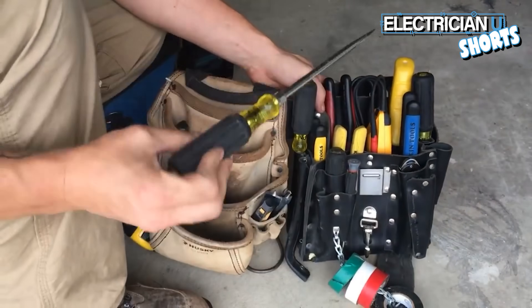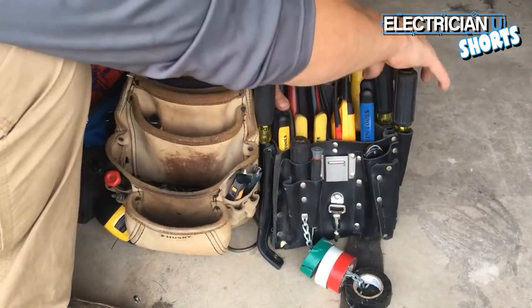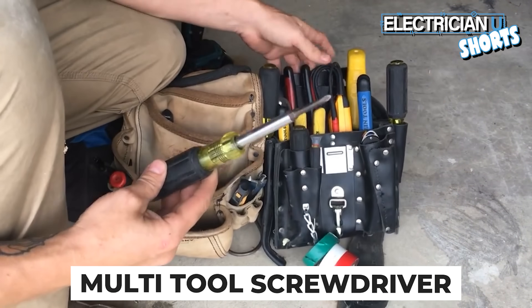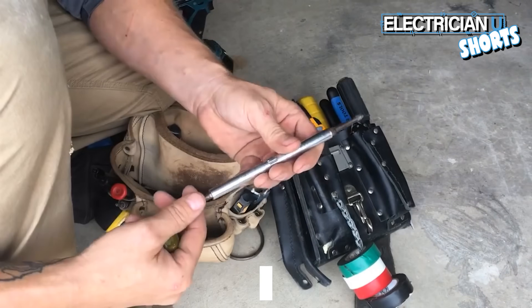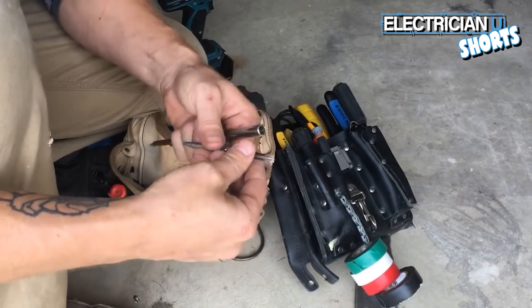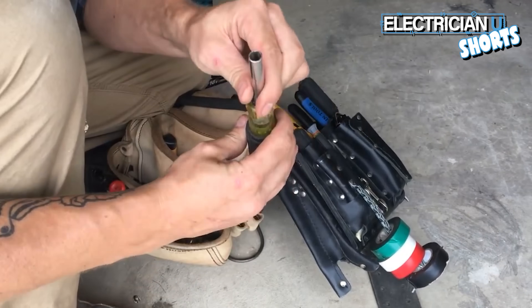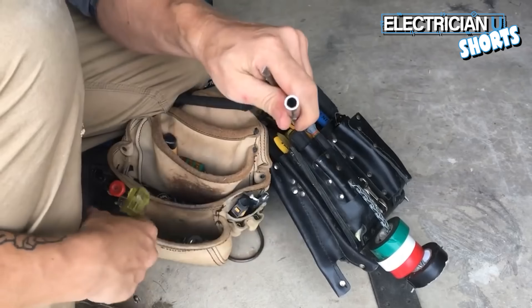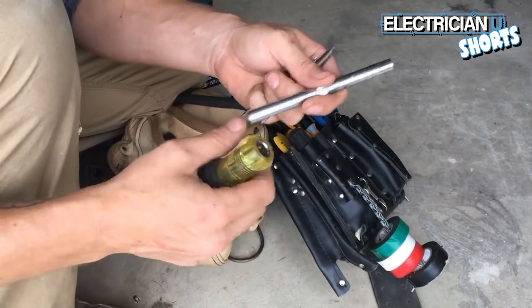I always have a massive flathead — it's good for prying on things. Next on the list is a multi-tool. The one I recommend is a long shaft. It's got flathead and Phillips, small flathead and big flathead, small Phillips and big Phillips. This one actually has two square bits on it, and it acts as a 5/16 nut driver and a quarter-inch nut driver as well. So that's six different tools in one.